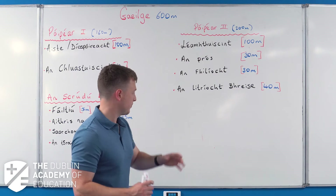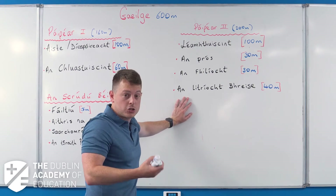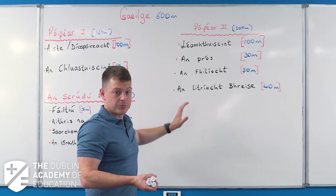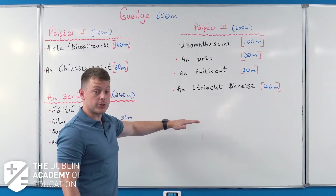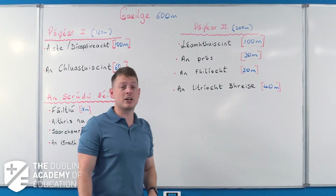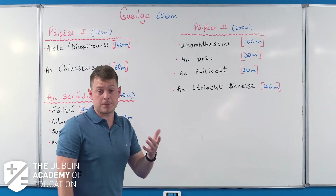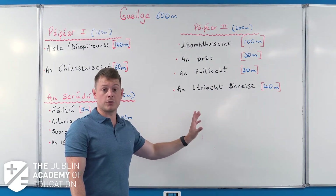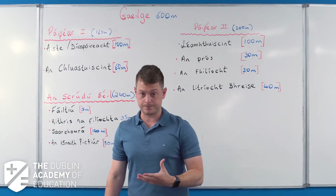Finally, the extra literacy question on literature. This is really the only genuine choice question we have for Leaving Cert Irish. There are about five or six options, but the three most popular are: An Triail, which is a drama; a choice of five more poems; and finally a hit-term, which is like an autobiography. Most people do one of those three. Personally, I like the drama - it's been on the course for over 30 years, so it's very easy to predict.